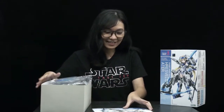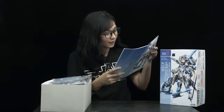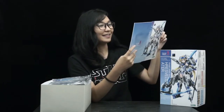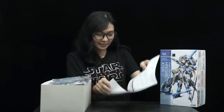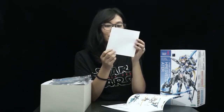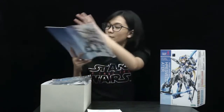Do you think I can assemble this? I can! So let's read the manual. She's so pretty! Look how awesome she is! This is hard! I don't understand anything! I think this is a price list. Or a warranty? No — it's all in Japanese!